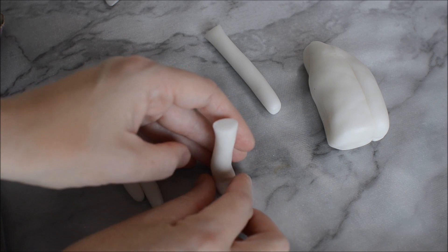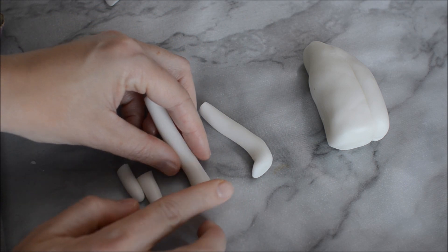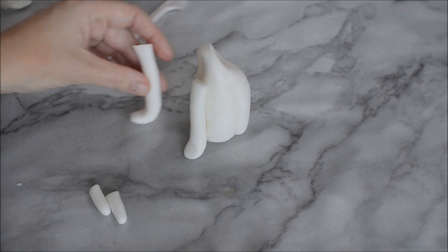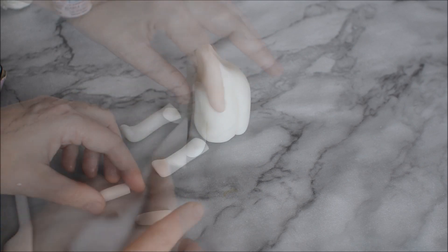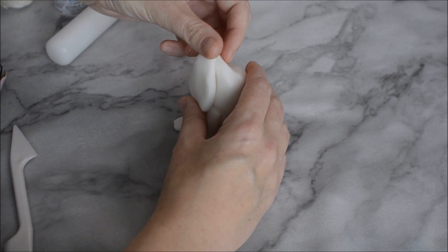Create some legs for your kitty cat by rolling out two snake pieces of fondant. Use your finger to press down on the bottom part of your piece and then fold that up — that's going to be your two front legs. Set them on the front of your cat. Then use two small tiny pieces for your back legs, press down lightly with your fingers and stick those onto the bottom of your cat.